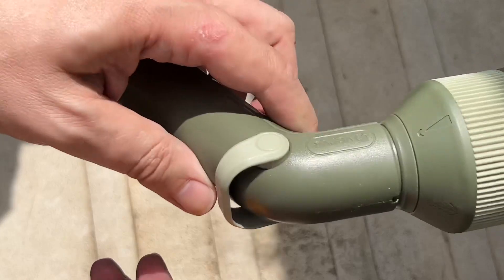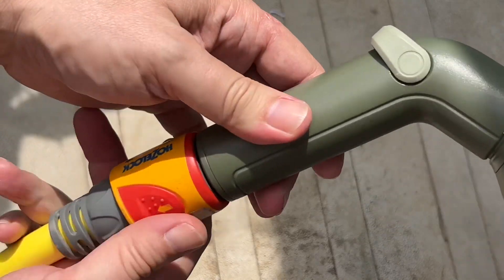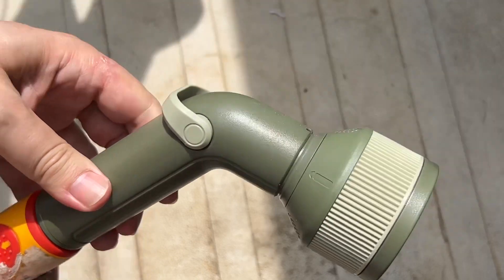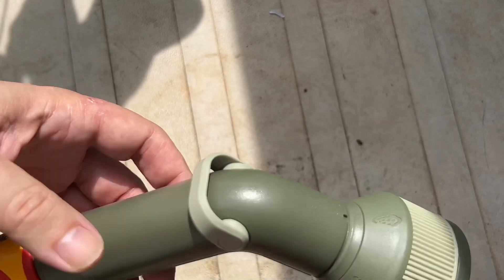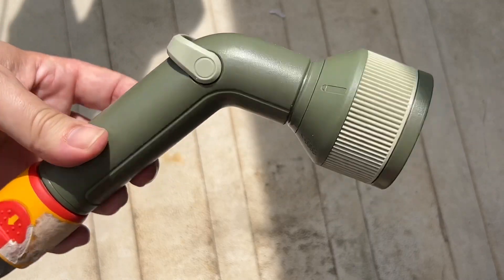This is a Verve — different brand — and does it fit? Yes it does, nice and snugly. So it seems to be a standard connector. That's it really — the Verve five-in-one sprinkler thing. Let's get watery!